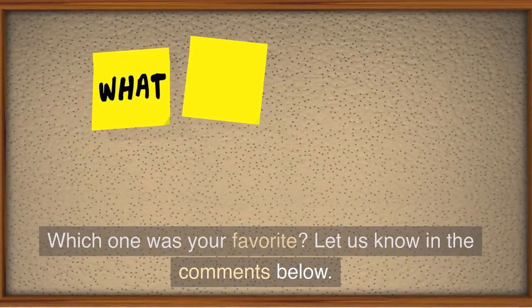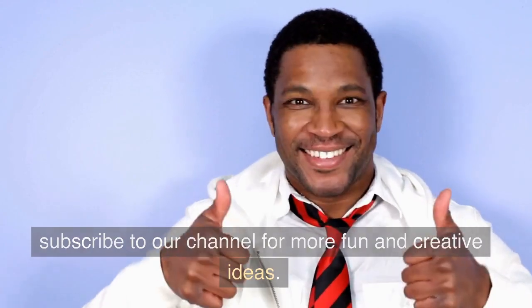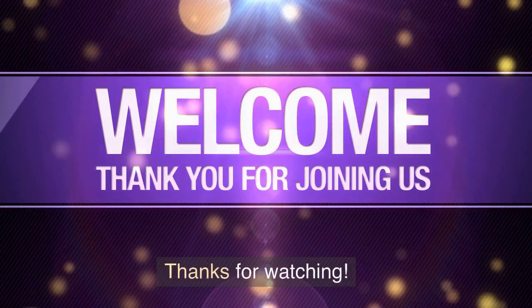Which one was your favorite? Let us know in the comments below. Don't forget to give this video a thumbs up and subscribe to our channel for more fun and creative ideas. Thanks for watching!